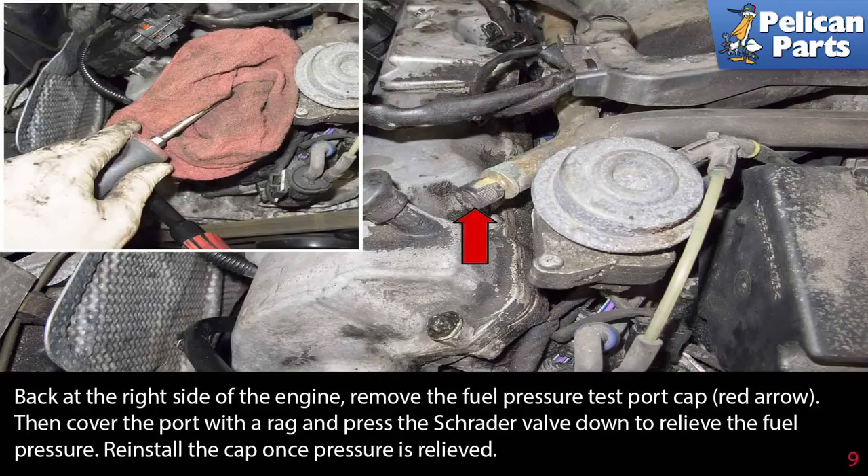Back at the right side of the engine, remove the fuel pressure test port cap as indicated by the red arrow. Then cover the port with a rag and press the Schrader valve down to relieve the fuel pressure. Reinstall the cap once the pressure is relieved.